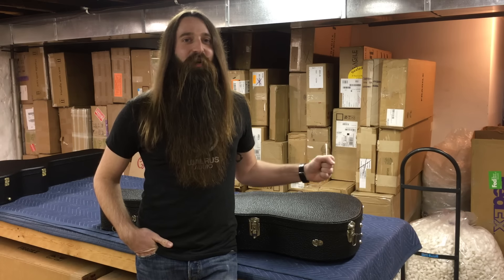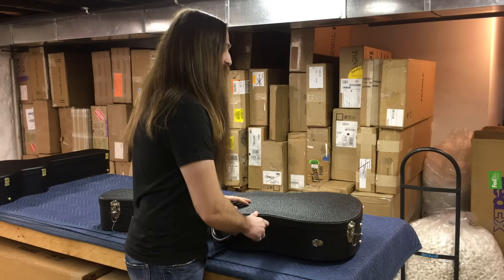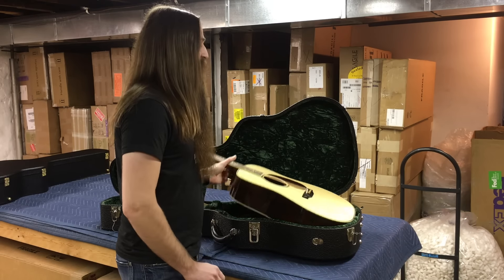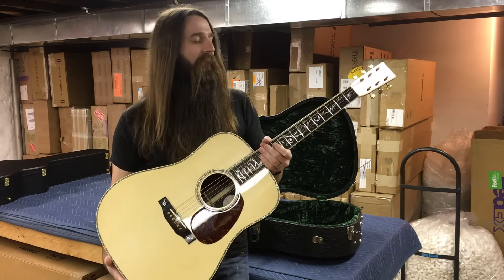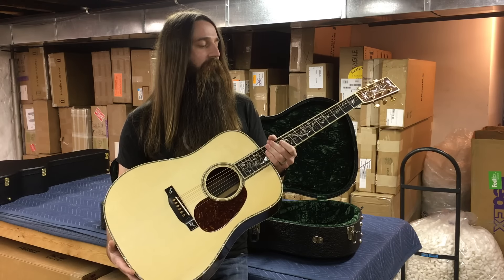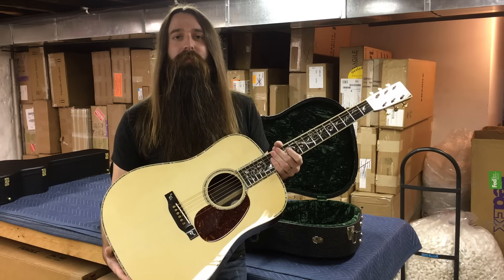I've got a very significant guitar for you folks to check out today. In fact, probably the most important guitar that we've received in all of 2016, perhaps even longer. This comes from Dana Bourgeois, and this is his D45 — an unbelievable guitar, truly decked out, and really the most top choice of tone woods used in this guitar as well.